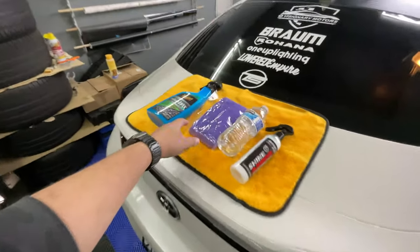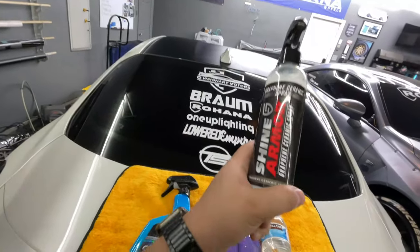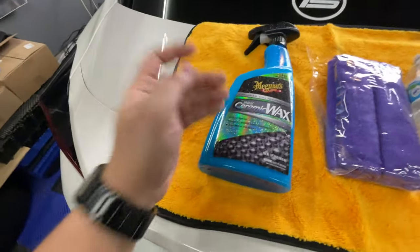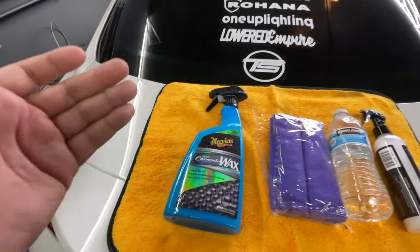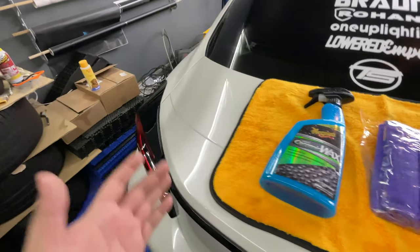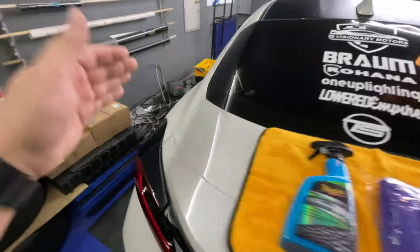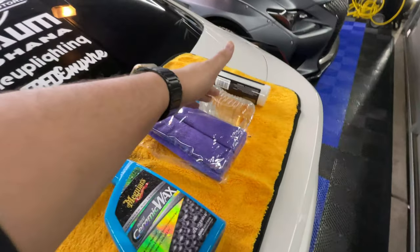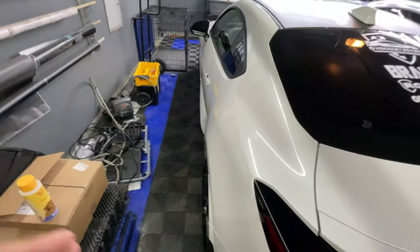Got my station set up. I'm gonna be testing the Shine Armor graphene ceramic spray against the Meguiar's hybrid ceramic wax and see which one has better water beading and water resistance. I'm gonna try it right here on the side of the car where the water can actually bounce off. Got my bottle of water to test it out.